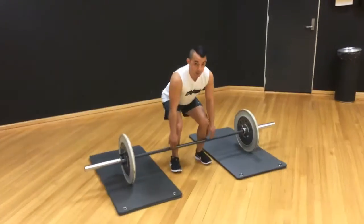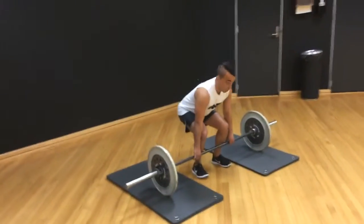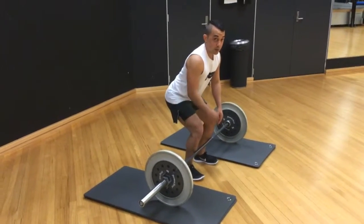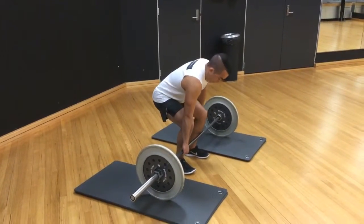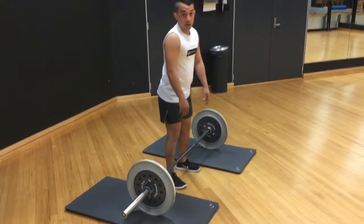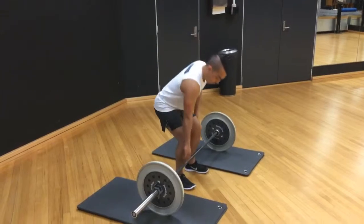Give yourself a nice knee bend as well. Keep your chest nice and high, and also keep a neutral spine — that's very important because we want to avoid injury. Keeping your arms nice and long is also a big thing, because the number one injury in a deadlift is actually a bicep tear.